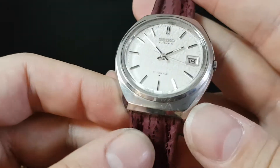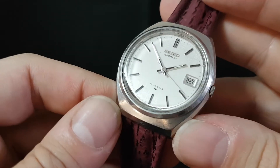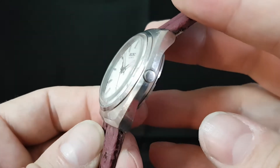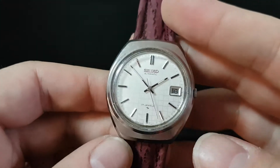Now the watch case itself — this has been worn, there are scratches. We don't polish watch cases here, we leave them original. They can be polished. It's all stainless steel on a Seiko.